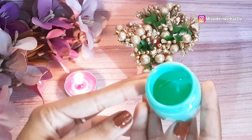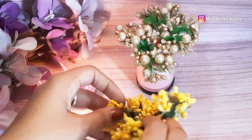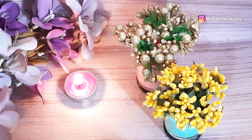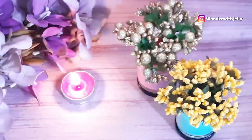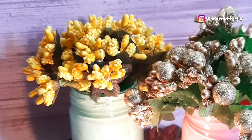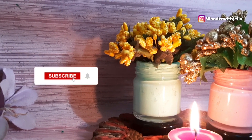For this one I am going to use these yellow flowers for contrast. These two look super cute — another obsession added! If you also like these two miniatures then let me know in the comment section, give this video a big thumbs up, share it with your friends and family, hit that bell icon, and subscribe to my channel for more such videos. Happy festive season!